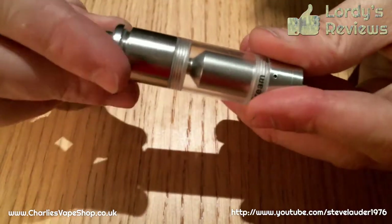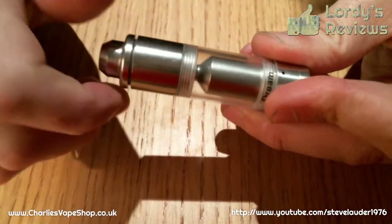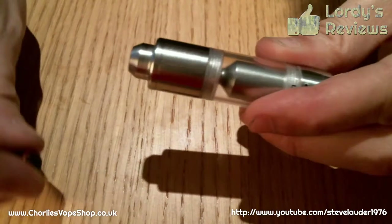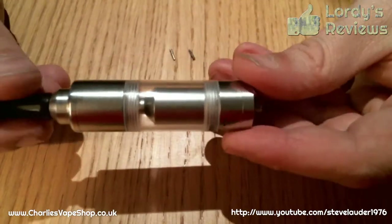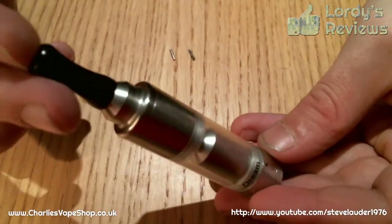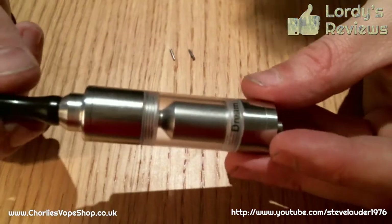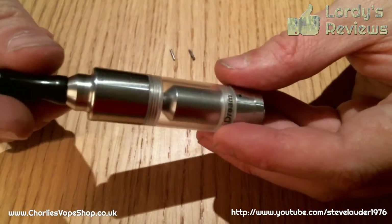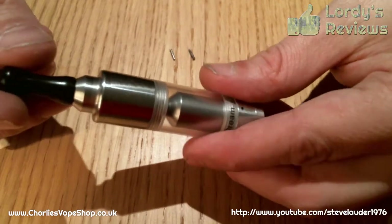And then the top cap goes straight back on top, followed by your drip tip. So there we go, that's it built. I'm now going to break it down again and show you how you can get one of the coils that come in the pack to work a bit better.